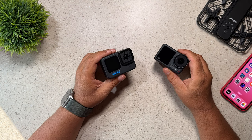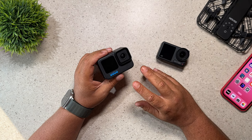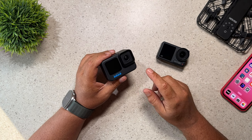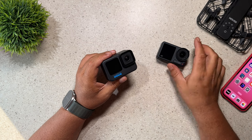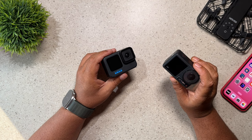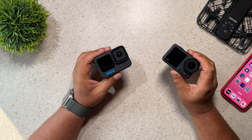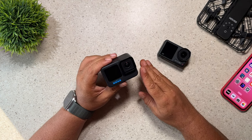Both cameras do a good job at slow motion, however with a GoPro you do get higher frame rates at a higher resolution. Both cameras can do 4K 120, but with a GoPro you can actually do 2.7K at 240 frames per second. Whereas with the Osmo Action, if you want to film at 240 frames per second, the max resolution is 1080. So if you're a person who's going to be filming a lot of slow motion and you want the highest resolution possible, definitely the GoPro is the camera to choose.